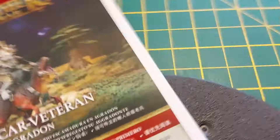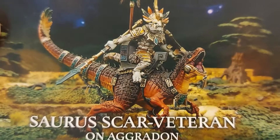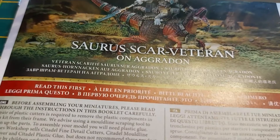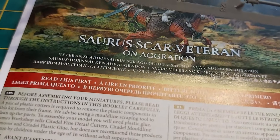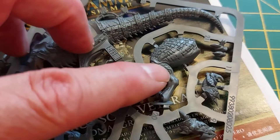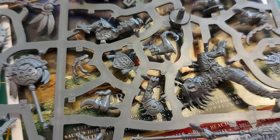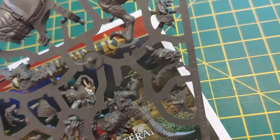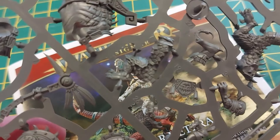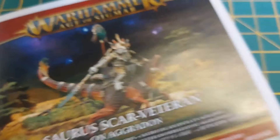It's just one sprue - no wonder it's thin! The rider and the dinosaur are all on one sprue. I'm stunned by that. He's an okay size too. Here's the body, there's a back leg - I wasn't expecting it to be a one-sprue job. And I guess that's the rider there. No wonder it's a small box.